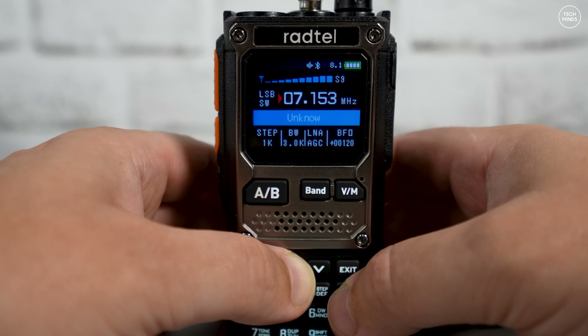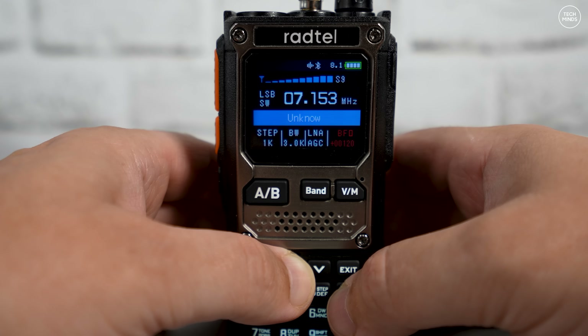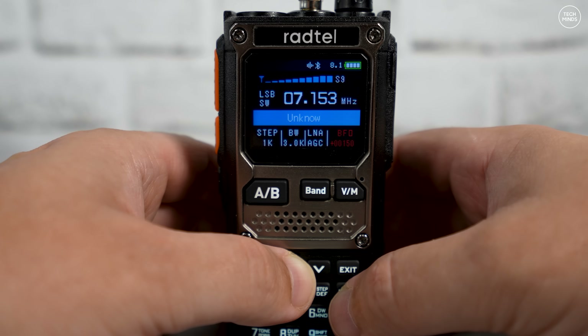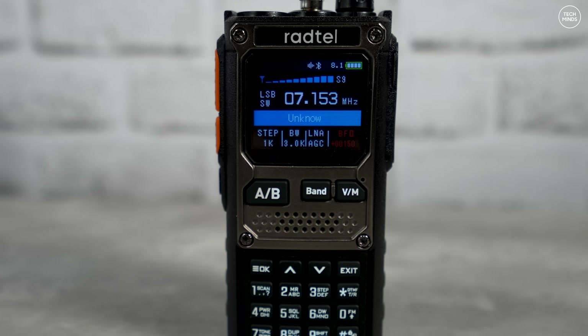[HF receiver demo — live SSB audio received] Tango x-ray... DTX John 59 plus, roger? Yeah roger roger, you're also 59 plus mate. I've run a bit of fire on this one, about 600 watts. I'm classing myself as QRP on 200 roger. Okay then, carry on mate, nice to get you again, GZL DTX.